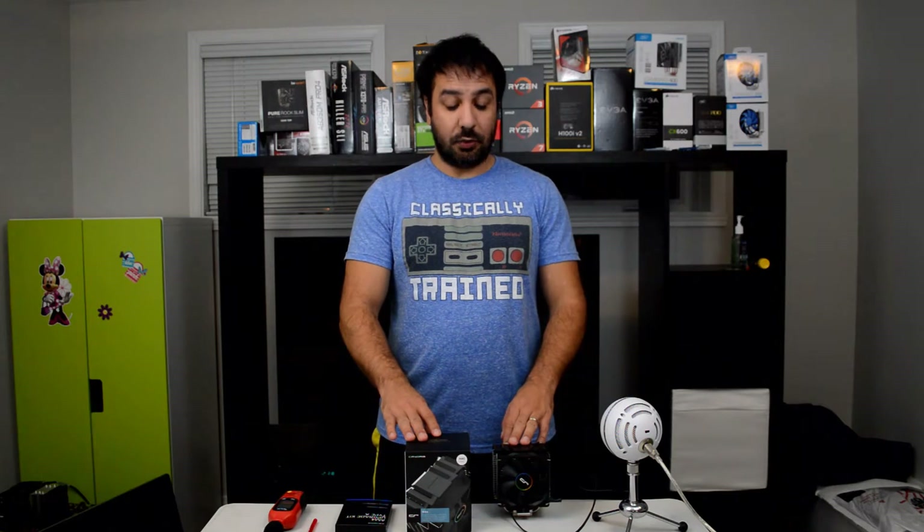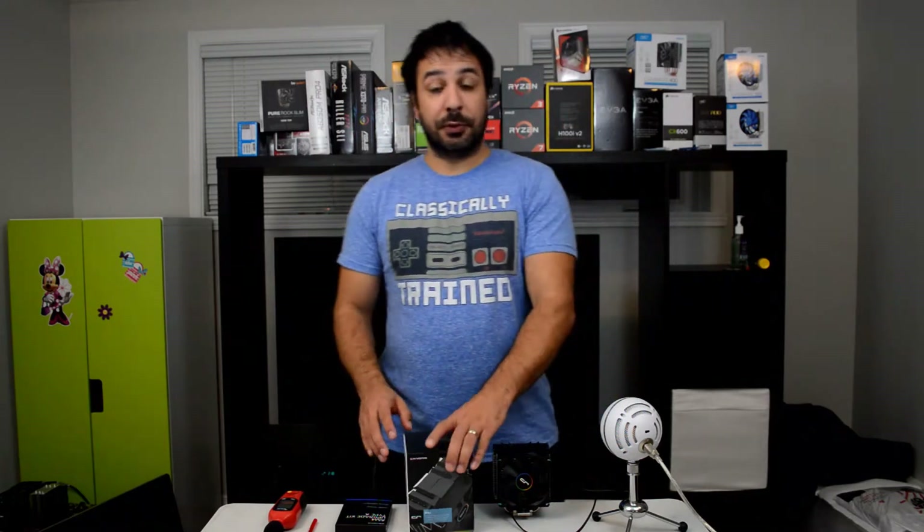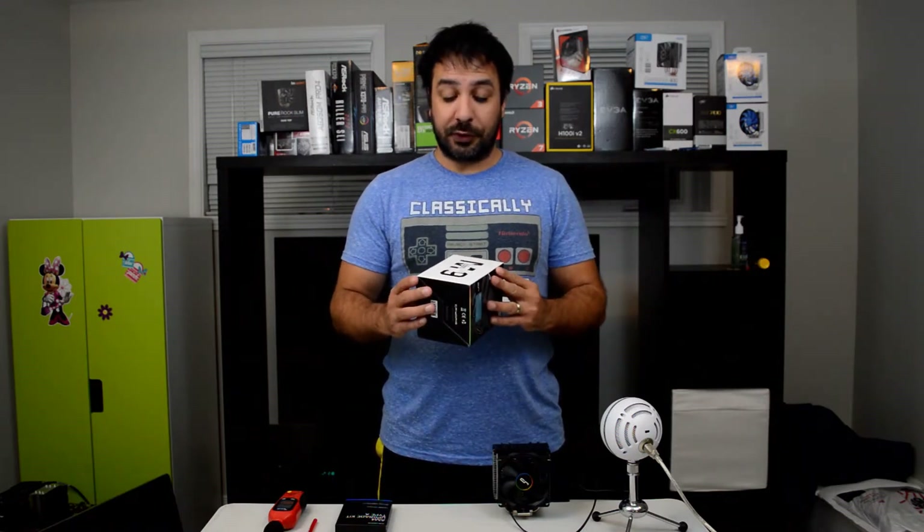Today we're going to be doing another cooler review and we're going to be reviewing the CryoRig M9. CryoRig is a company that is not that well known yet in North America. However, if you've been building PCs and you look regularly into stuff, it's not a rare brand — you can find it. It's just not one of the most commonly found brands. The M9 was interesting to me because this is the first time I'm ever going to review a CryoRig cooler, so it was my first experience.